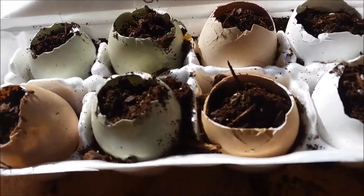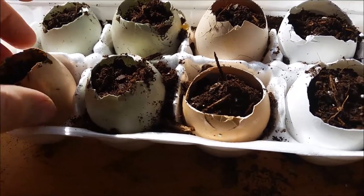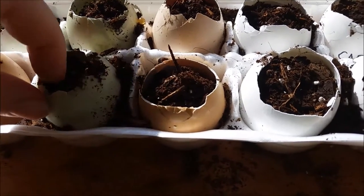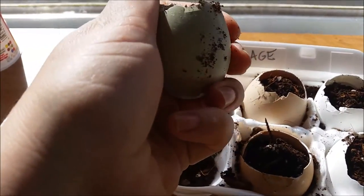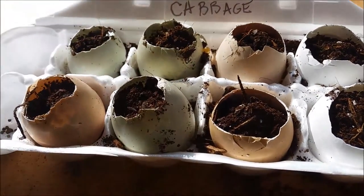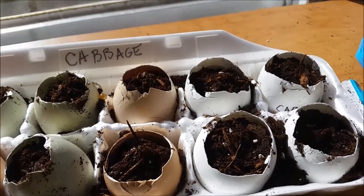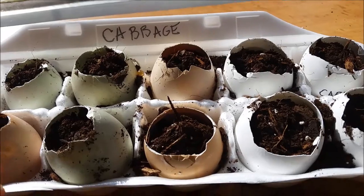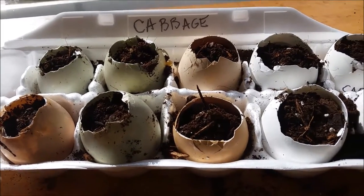When you're ready to plant these in the ground after they sprout up, the egg will break down with the plant. You can help it break down quicker by giving it a squeeze before you put it in the ground — it'll crack it a little bit. Also, you can take a pin and poke a hole on the bottom of the eggshell just to help with drainage.